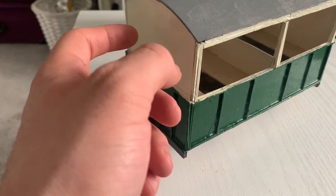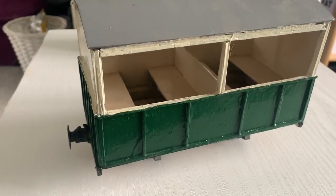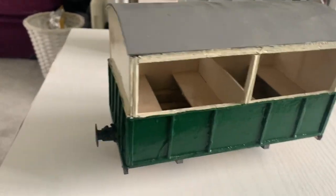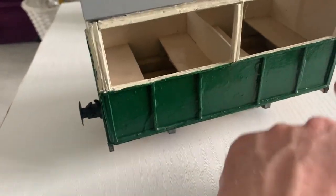That's just cardboard — there's no plastic there. But with as many coats of PVA and water as you can put on, it will turn hard like plastic. That gives it a bit of extra resilience.